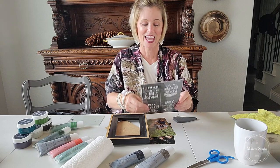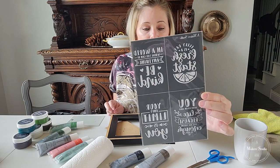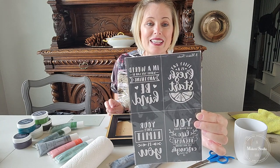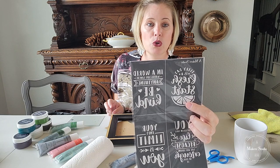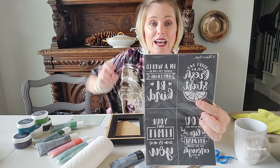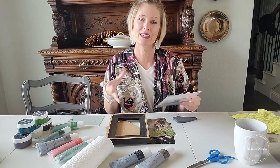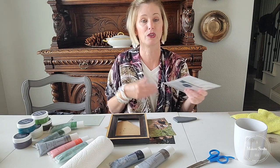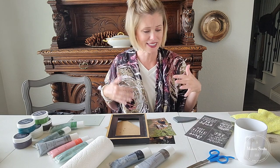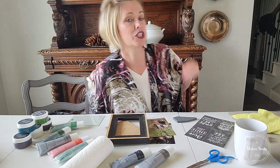Today I'm using this cute little stencil — it's called Fresh Start. It comes with four different designs, and you can mix and match the parts and pieces. For example, this little lemon or orange wedge would be cute combined with different words. You can use part of the stencil or all of it in different ways. It's kind of unlimited potential, and that's a good way to look at a lot of the mesh stencils Maker's Studio has.